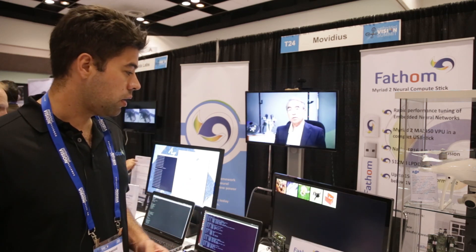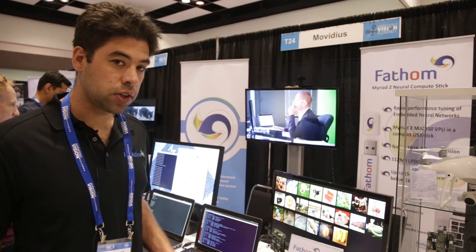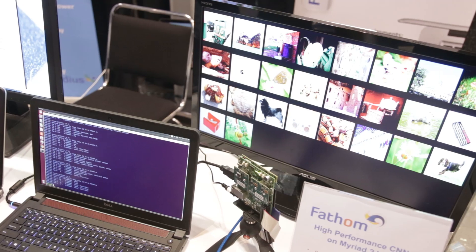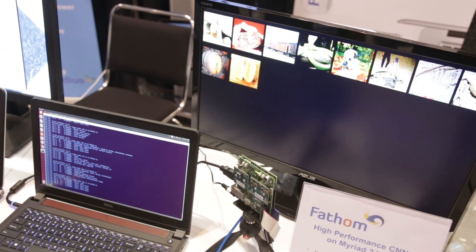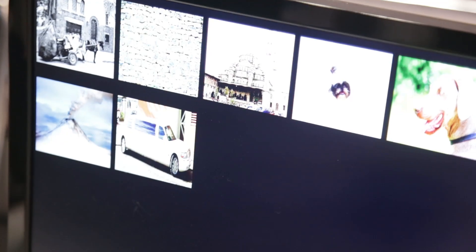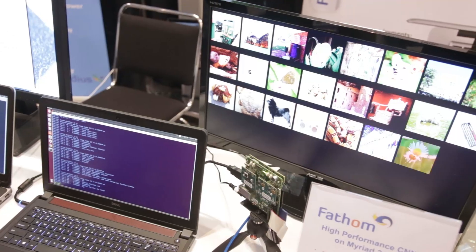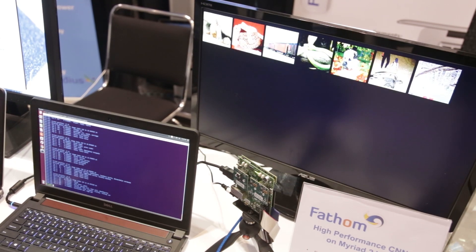We have an example here of GoogleNet running on the Myriad 2 vision processing unit, and this is running under a watt. What we're doing here is asking the system to classify what the picture is of. You can see here this image is a limousine, and you can also tell how quickly the images have been identified.